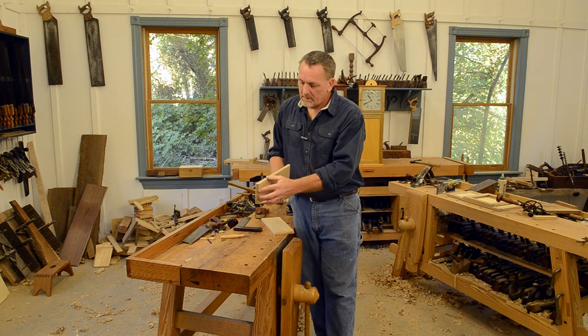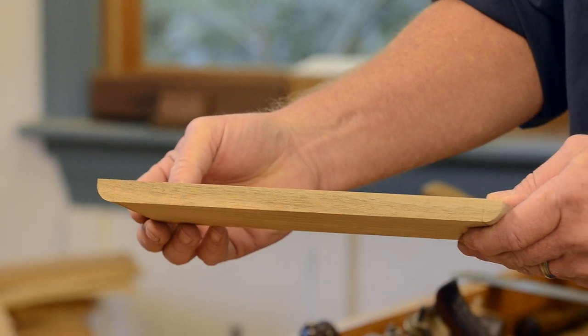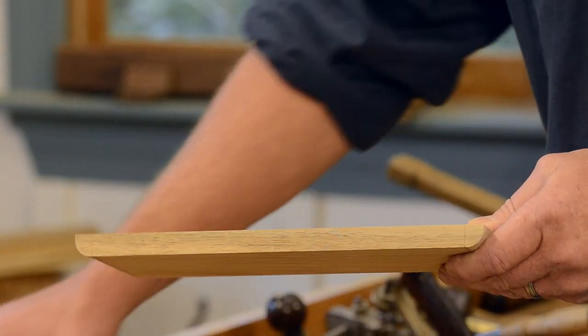So now you can see what we've got here. This is the back edge — the front edge looks the same right now — but you can see our two little quarter rounds there. Real simple, real quick.